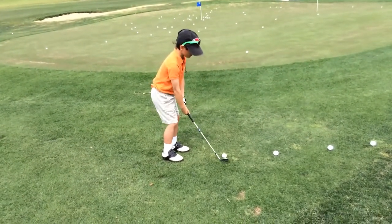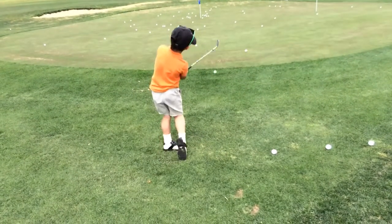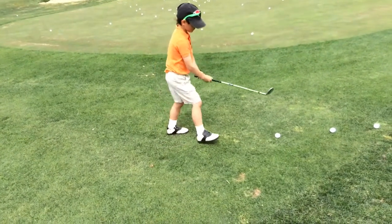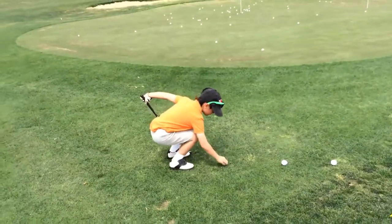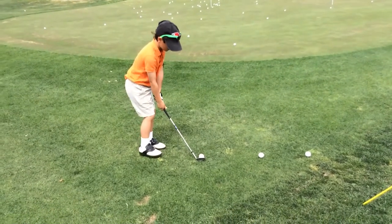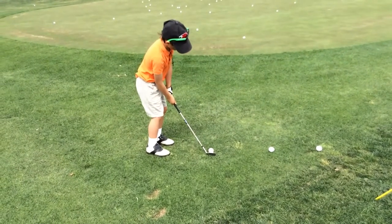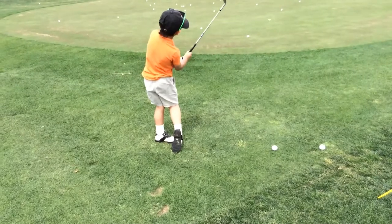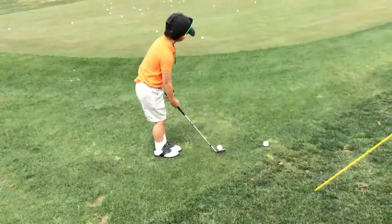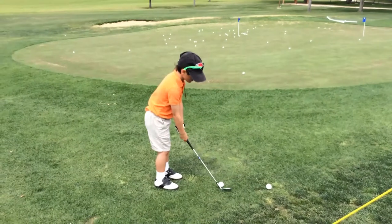Just take back your shoulders and do a little putt. Where are you aimed? Stop trying to use your hands. Thank you. Don't use your hands — you used your hands. Thank you. Do that. Stop trying to use your hands. You use your hands, you don't hit it good. You don't use your hands, you hit it good.